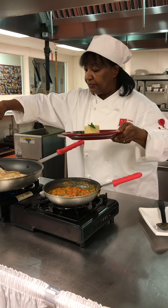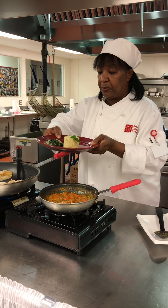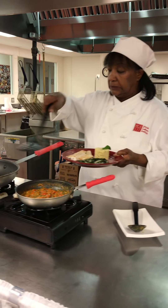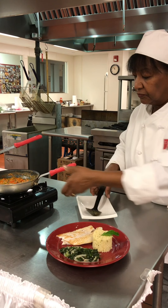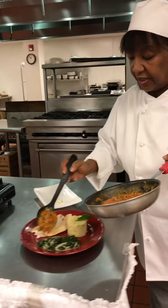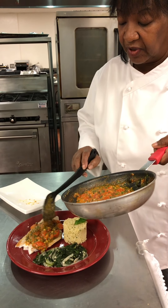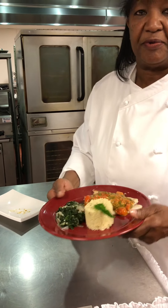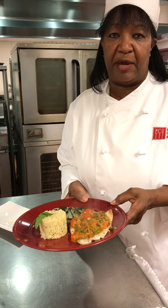Now, for this fish, we'll just plate this up. And what you'll see here is the tomato sauce along with capers. And there we have it — that's my Mediterranean white fish with tomatoes and capers.